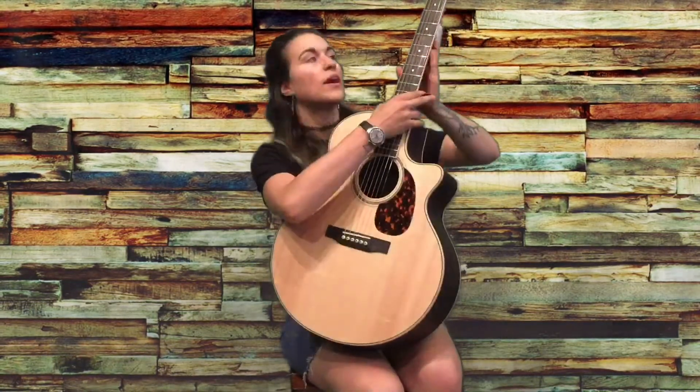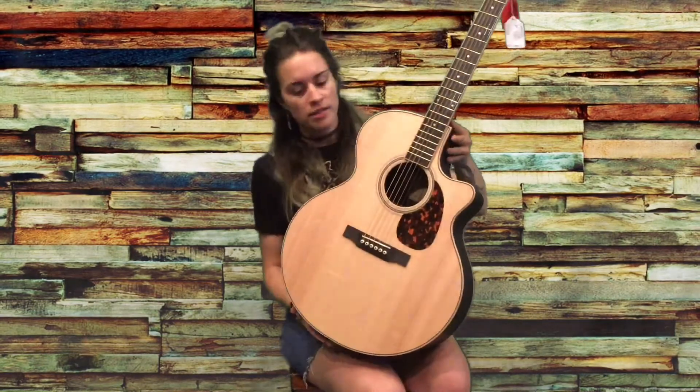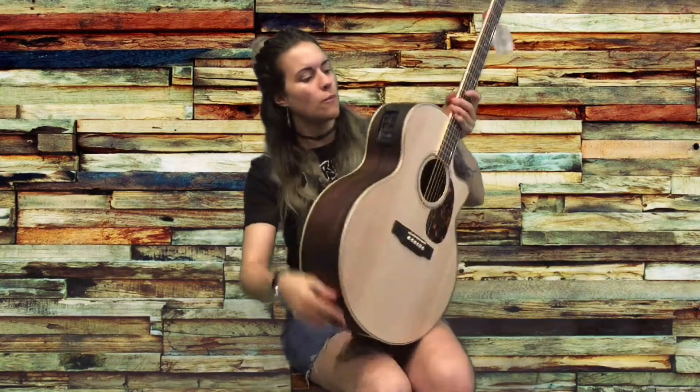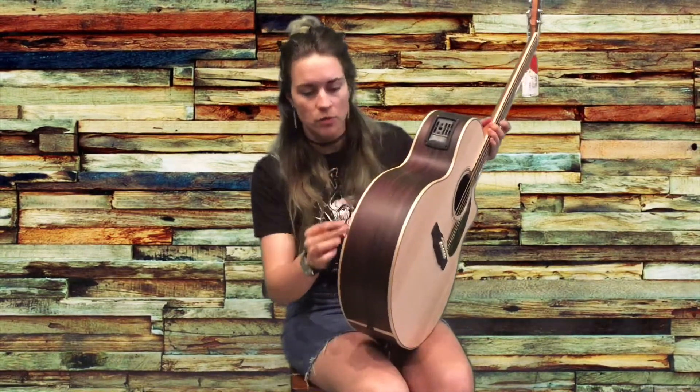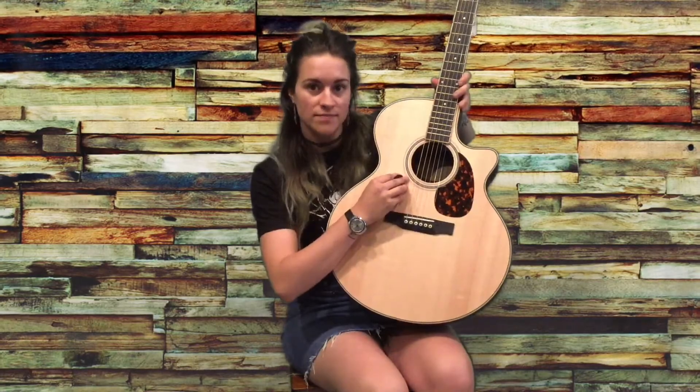We have a twenty-five and a half inch scale length and a one and three-quarter inch nut. The guitar has a nice satin finish with a maple binding around the body. Observe here the herringbone rosette. It's of course X-braced.